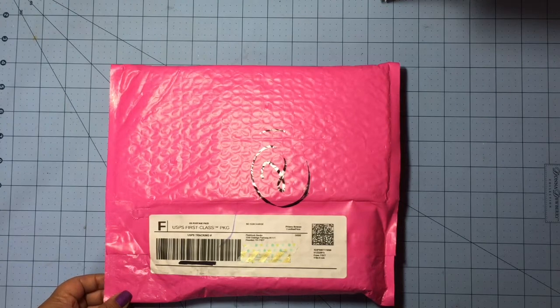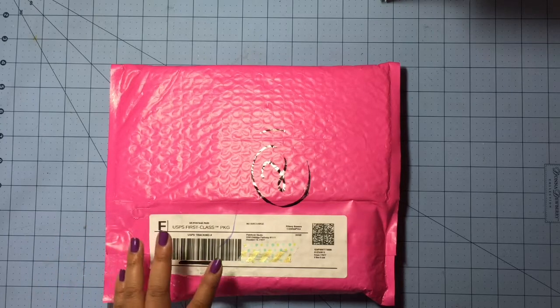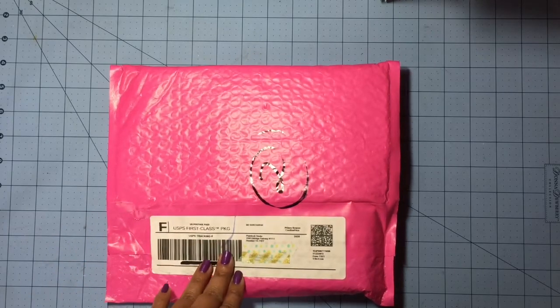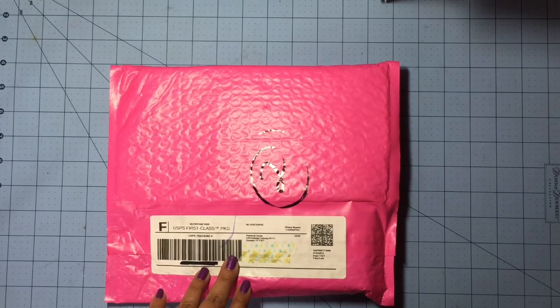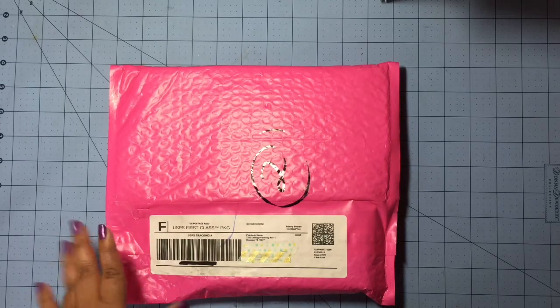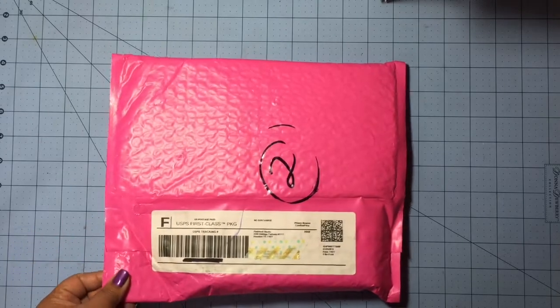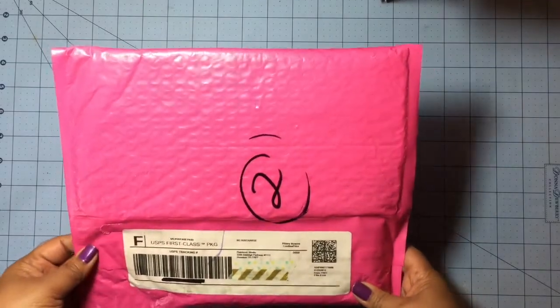I really love that Oh Dear Me kit — they send out really cute and awesome products every month — but I really wanted to try this one out. I bought a bunch of stuff from Pinkfresh during Cyber Monday and their embellishments are really different, so I wanted to see how their kits would be. I'm going to give them a chance and see how much I like it.